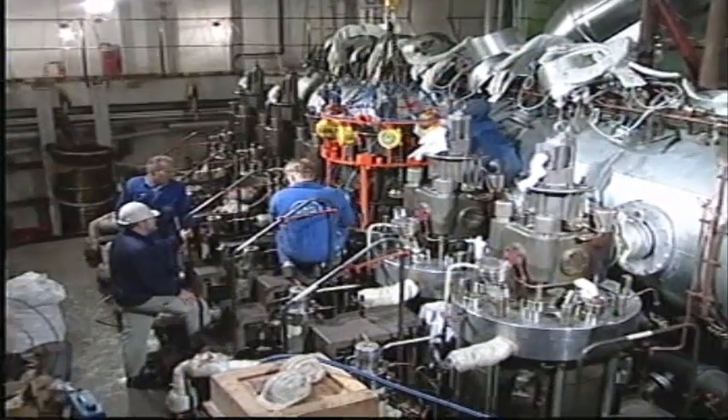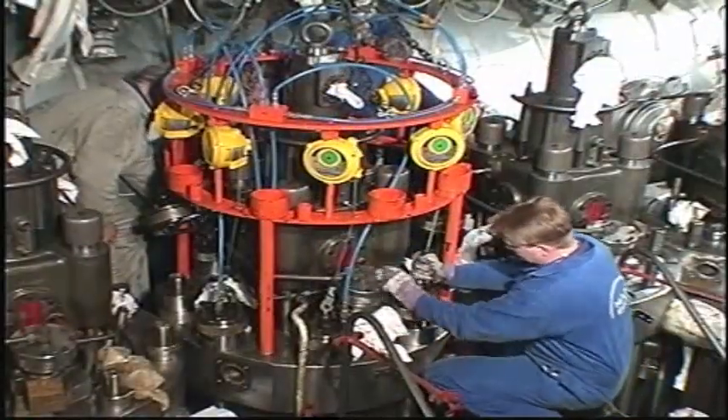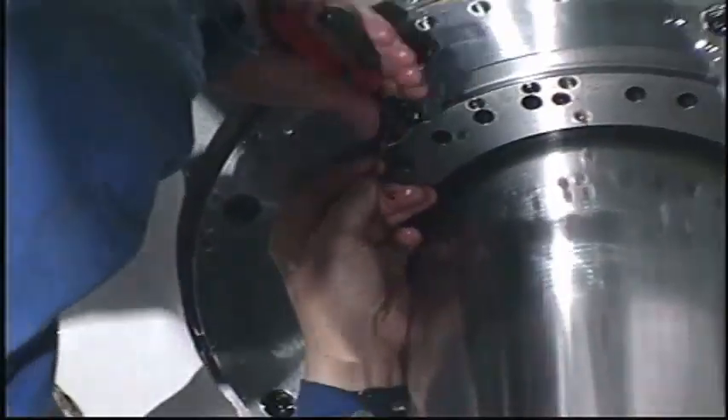Dismount the cylinder cover. See Instruction Book Volume 2, Procedure 901. Loosen the stuffing box and piston rod foot.